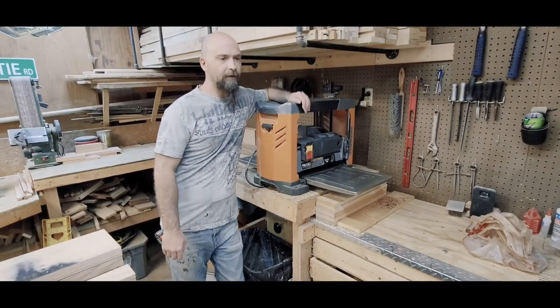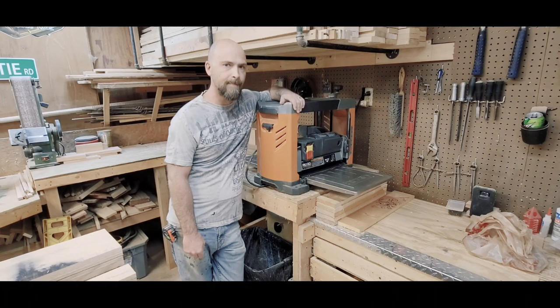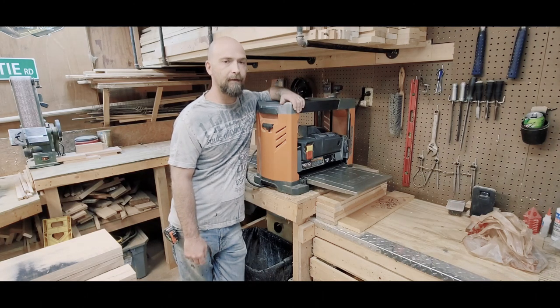And that, ladies and gentlemen, is how I maintain a Ridgid 4331 13-inch thickness planer. If you've got any questions, leave them down in the comments. You can like and subscribe to see me use this bad boy. All right, y'all have a good day.